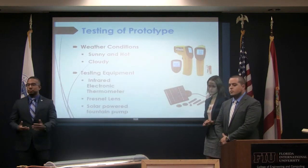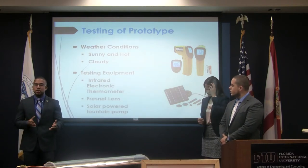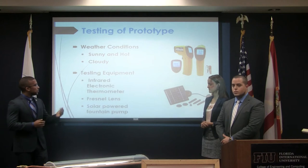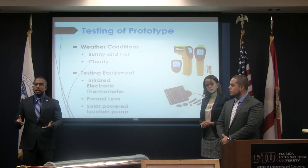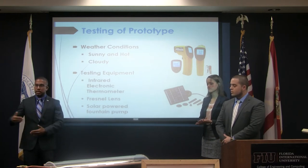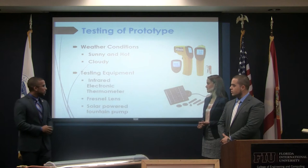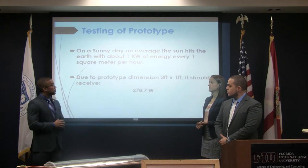We were limited in our testing to two different scenarios: sunny and hot conditions, and cloudy conditions when the sun is mostly out. Due to these constraints, we were looking into other designs for future work. We tested water flowing within the system, measuring the temperature of the water going in and coming out, as well as the temperature inside the system. We put an infrared electronic thermometer, and we later incorporated a Fresnel lens in order to better optimize our results.